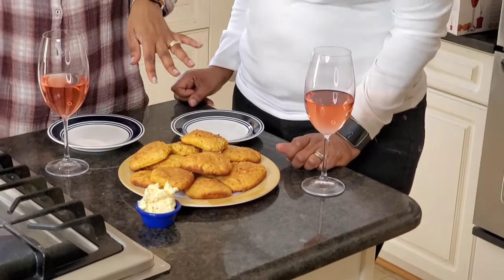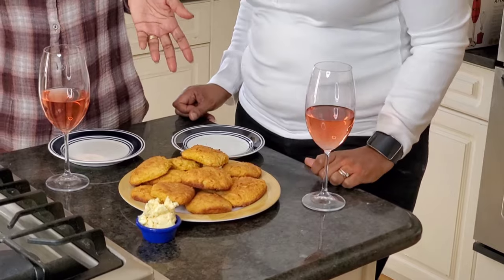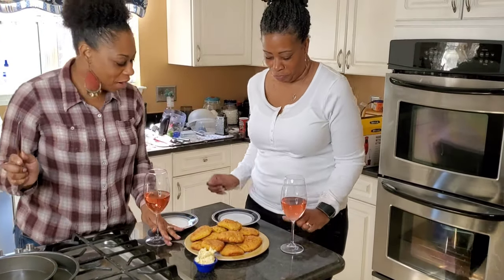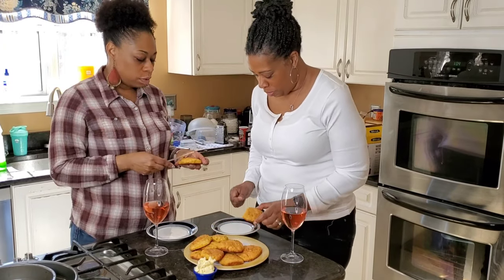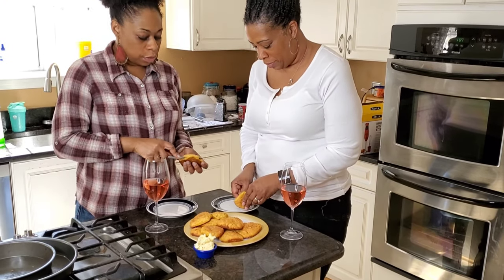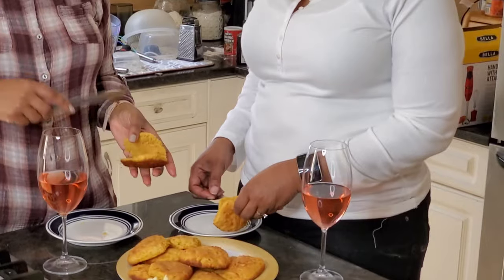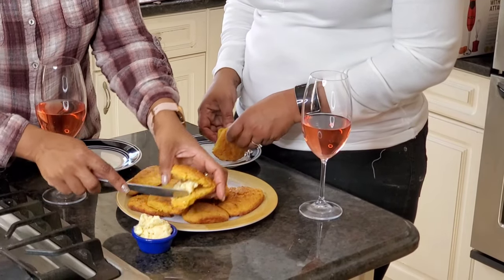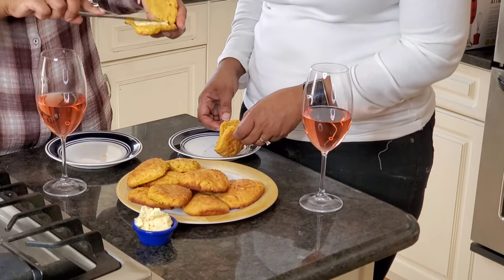Our biscuits are fresh out of the oven! We need some honey butter to go along with them because they are sweet potato biscuits. We're putting some butter on — just right out of the oven. Oh my God, see how it's just melting? Look inside. Smell-a-vision — I'm going to invent that.